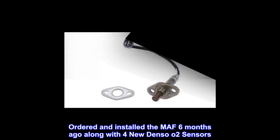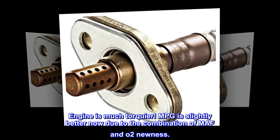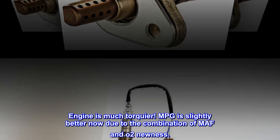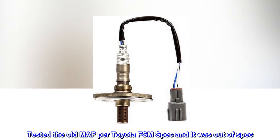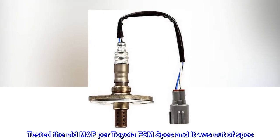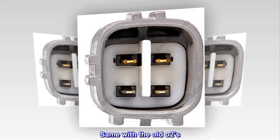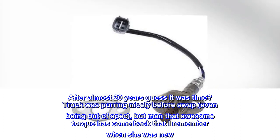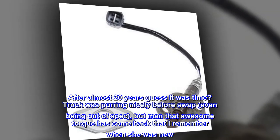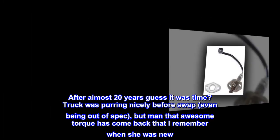Ordered and installed the MAF six months ago along with four new Denso O2 sensors. Engine is much torquier. MPG is slightly better now due to the combination of MAF and O2 newness. Tested the old MAF per Toyota FSM spec and it was out of spec. Same with the old O2s. After almost 20 years, guess it was time. Truck was purring nicely before swap, even being out of spec. But that awesome torque has come back that I remember when she was new.